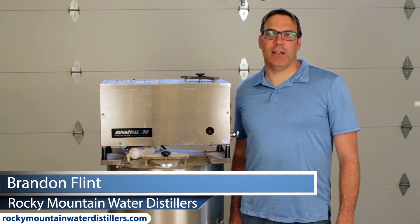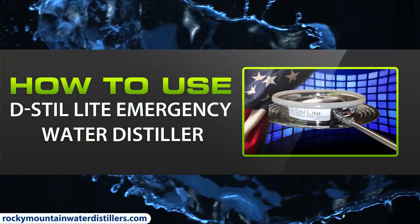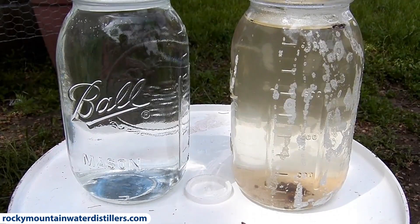Hi, I'm Brandon Flint with Rocky Mountain Water Distillers. Today in this video, Rich and I will show you how to use the DistillLite Emergency Water Distiller to purify even the most filthy water.